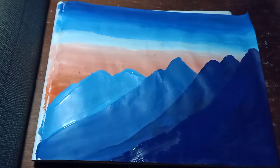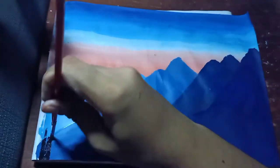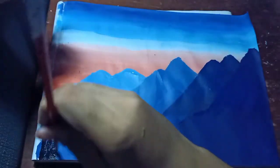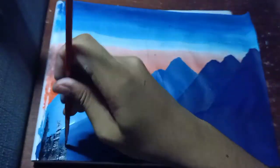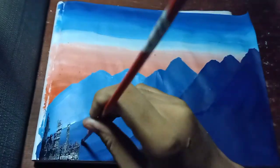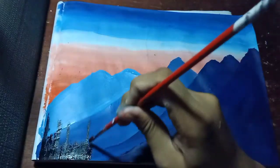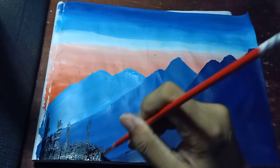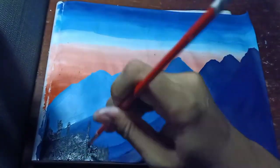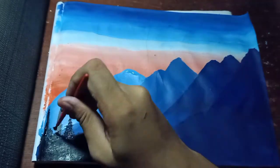After you finish the mountain, let's try to make the forest beside or before the mountain. I use the color black paint to show the silhouette of a forest because it is going sunset. Polishing some parts of the forest to make it look good and realistic.